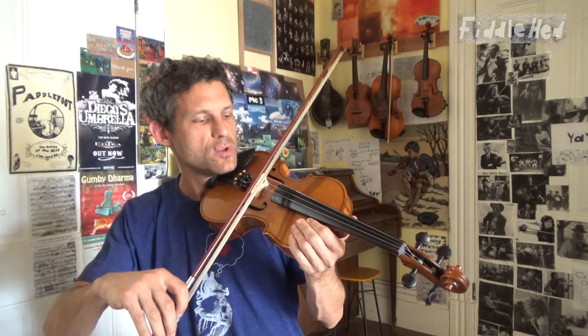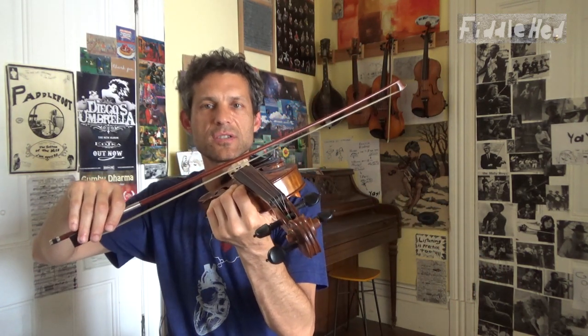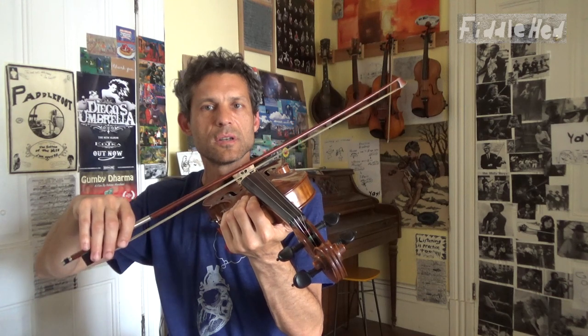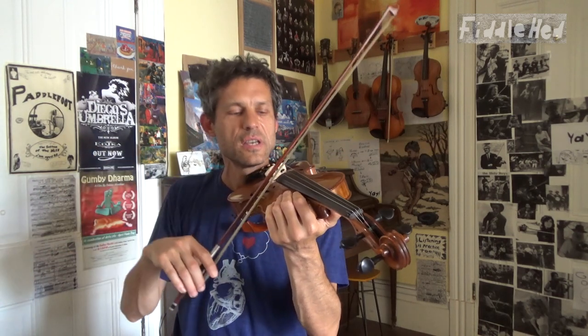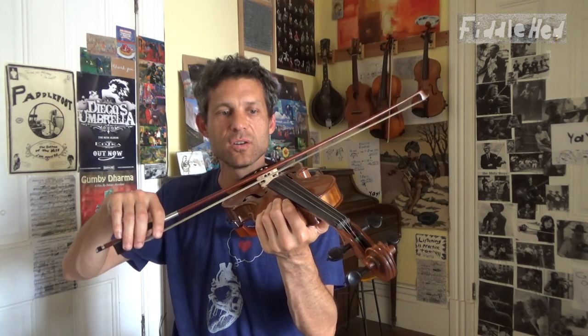You can warm up by just placing the bow on the strings, on the D string, and just practice rocking it from D to A. Don't even make a sound. And then you can practice going from G to E. Notice how that feels and notice the angle difference. Now go back D to A — notice that's a smaller angle.